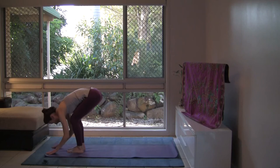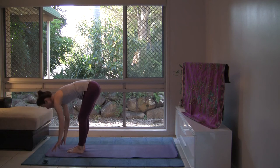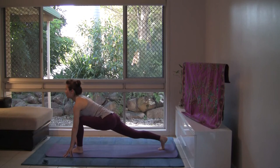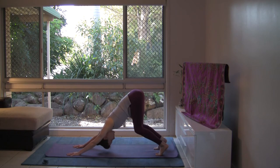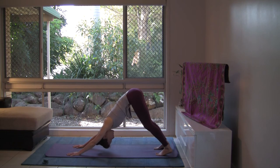With your next inhalation, draw the heart forward, hands to the shins or to the floor — nice flat back. And with your exhalation, let's take the right leg back to the lunge. Onto the fingertips, draw the shoulders back away from the ears and gaze forward. Heart space open. Let's step back to downward facing dog with your exhalation. Your feet are hip-width apart, your hands shoulder-width apart. You may be onto the balls of the feet with knees bent. Give your back a good stretch. The heels may or may not touch the floor.